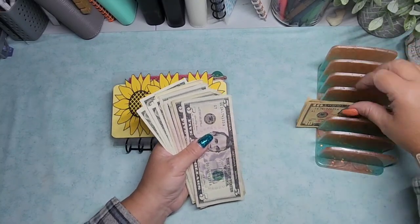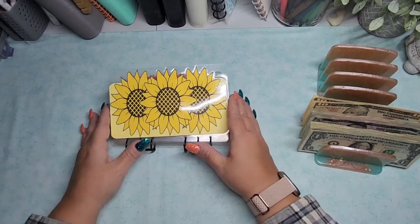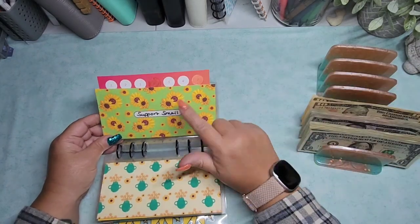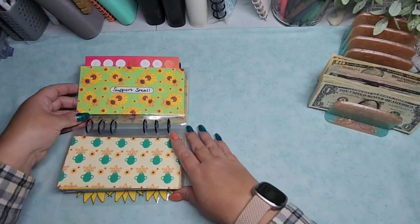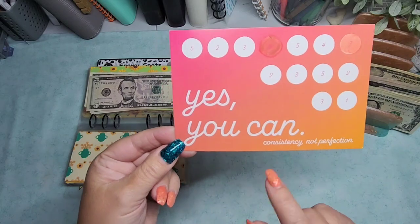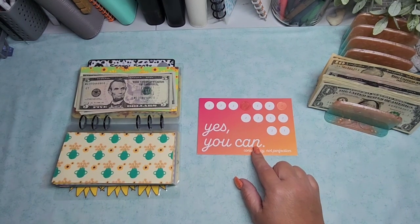It looks like from the paper clip we left off last time with the support small envelopes. This one is from Liz and Less. It says 'Yes, you can. Consistency, not perfection.' This was like a thank you card that came with a purchase.